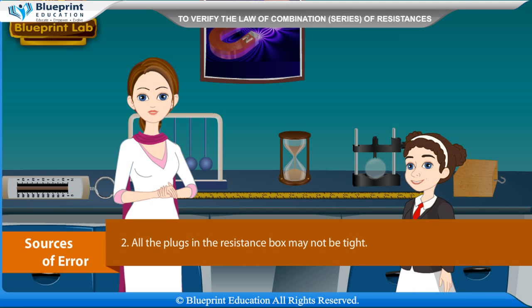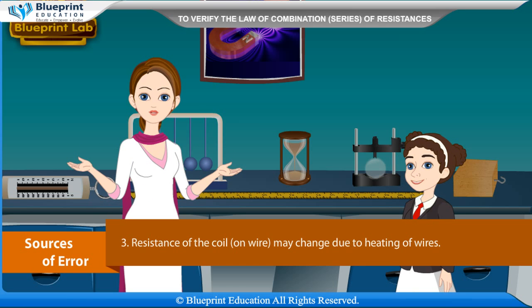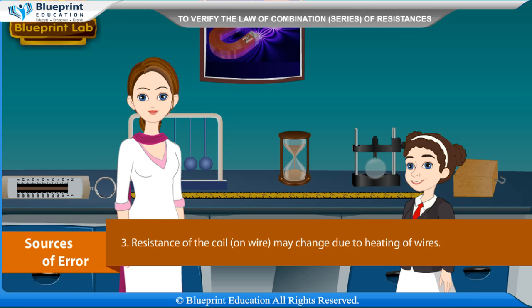Keep the connecting wires straight to avoid induction effect. Sources of error: The connections may not be clean and tight. All the plugs in the resistance box may not be tight. Resistance of the coil or wire may change due to heating of wires. The wire may not be of uniform thickness. Thank you ma'am for this knowledgeable experiment.